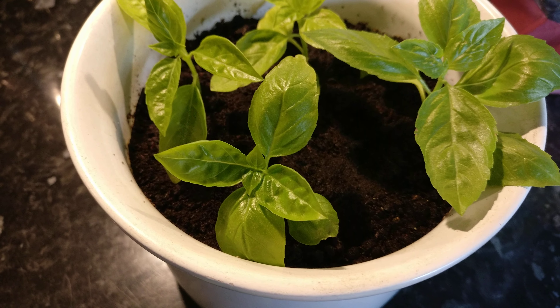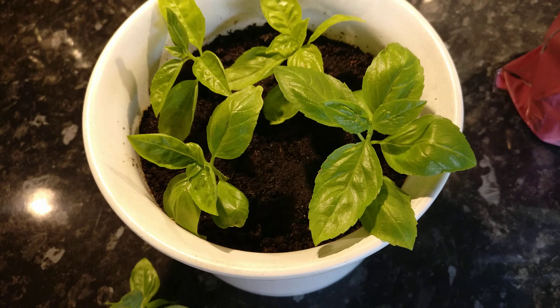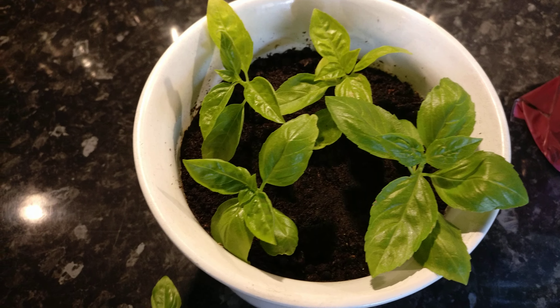Typically we do it in water, but clearly I can make it work just in compost, so I would just stick with the compost and go with that. So that's propagation of basil by asexual reproduction.